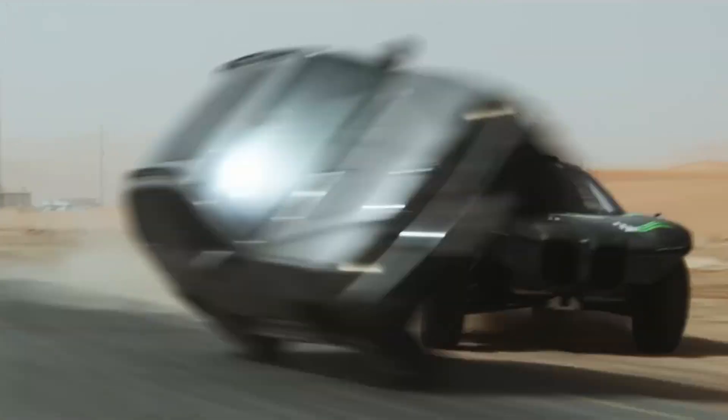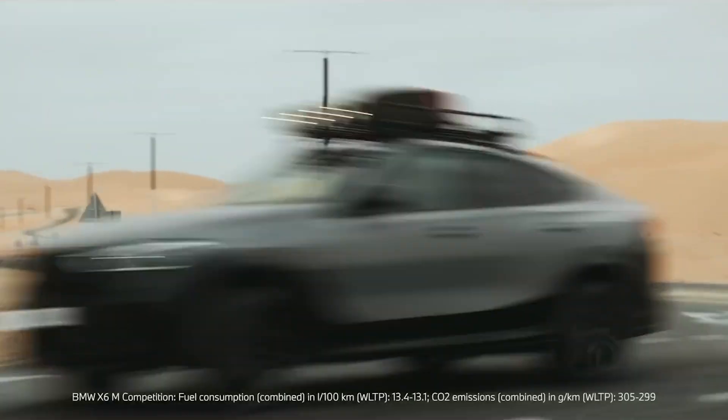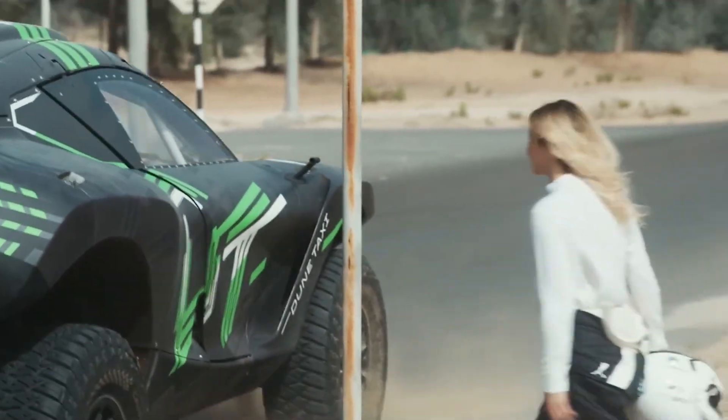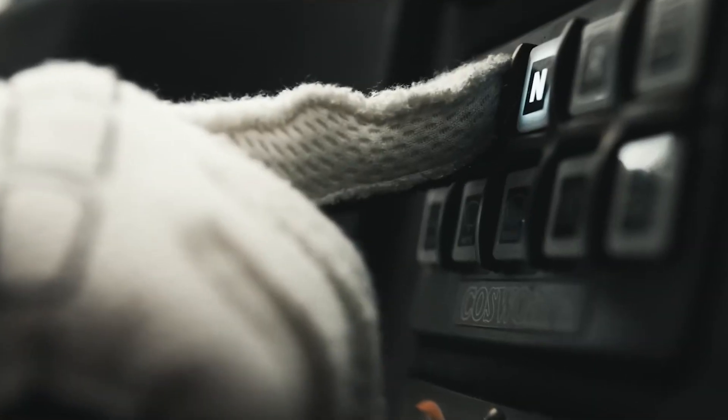This is the BMW Dune Taxi, a one-of-a-kind electric desert racer that climbs 50-degree sand dunes and looks like it came from the future. BMW built this wild machine just to show off what electric power can really do in the desert. Let's break down exactly how this beast actually works.